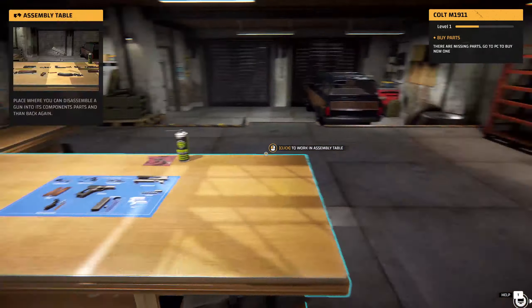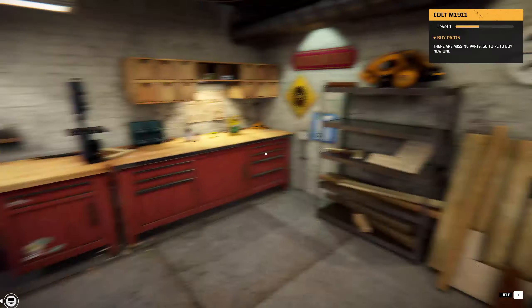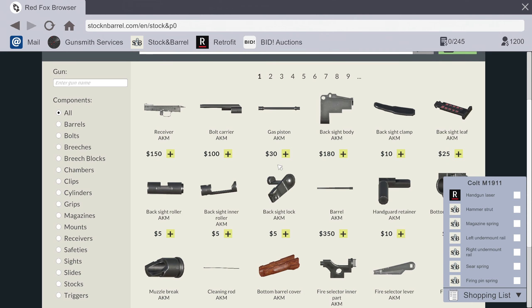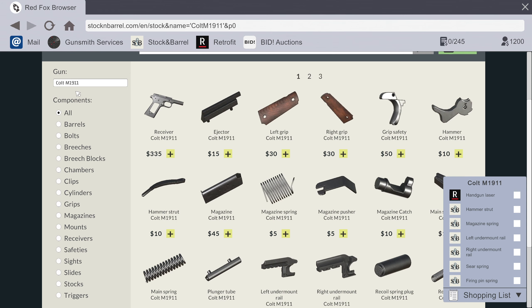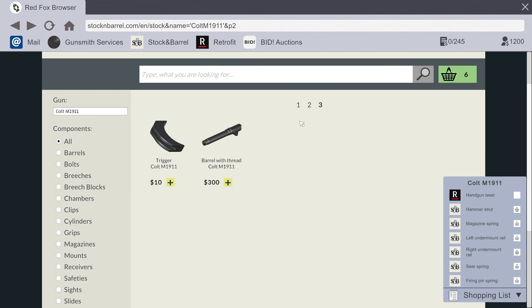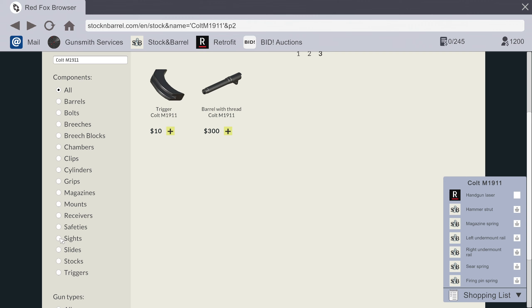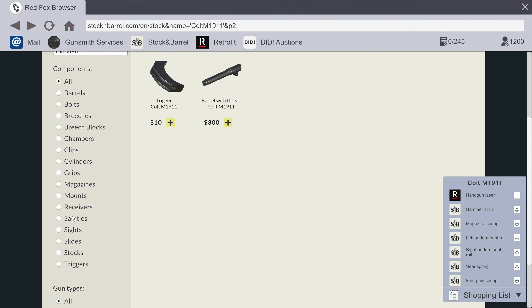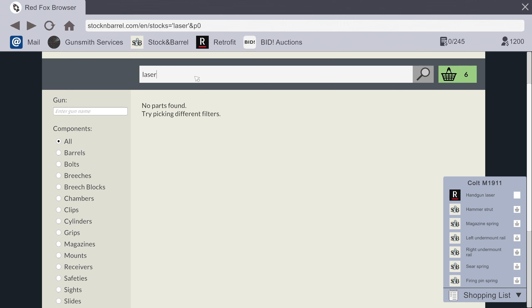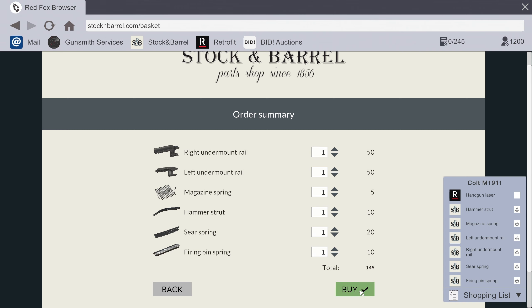We need to buy new parts. Stock and Barrel parts shop — oh, it tells me the stuff I need! Colt M1911 — we need a bunch of stuff. Okay, I got all the parts, now we just need a laser. I'm not sure if it's actually a part or if we have the sight. Handgun laser — what if I just search for 'laser'? Is that not something we can buy here? Let me check the retrofit section — optics, nope. Chokes and tubes... laser — handgun flashlight, handgun laser! There it is. That's everything we need I think.